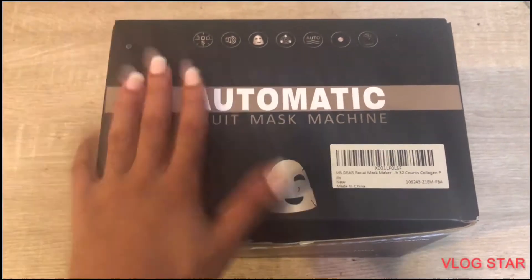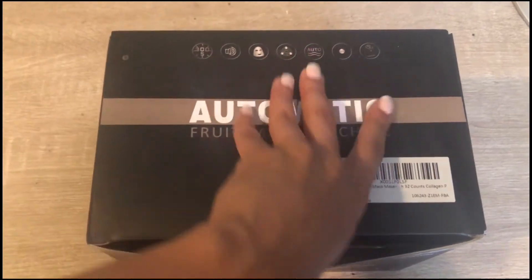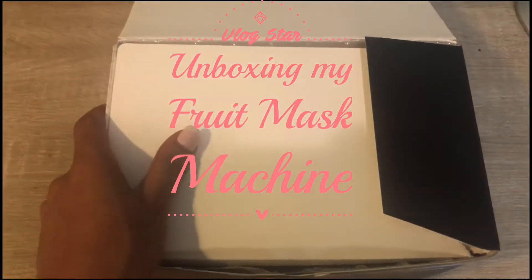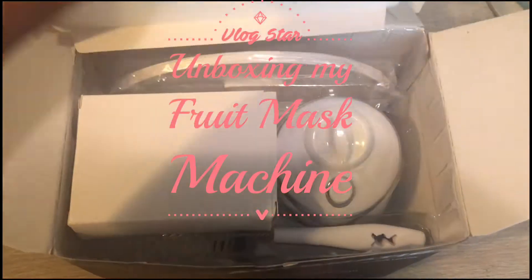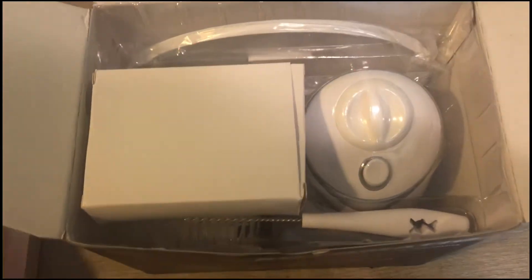Hey guys, I am super excited. I'm showing you this automatic fruit machine mask. I got this for services in my at-home spa. I got this off of Amazon. I did see a few people get this, so I wanted to really kind of test it out.